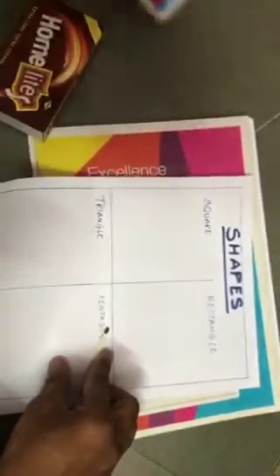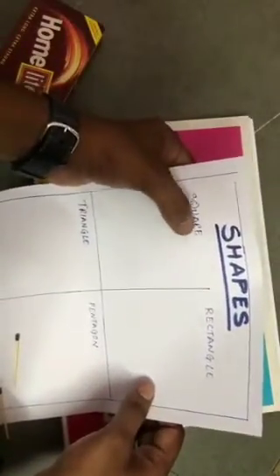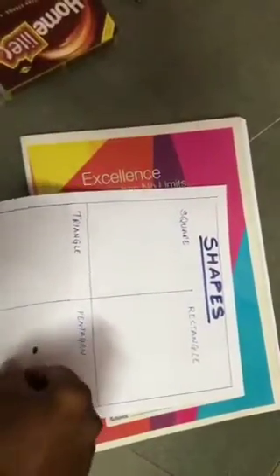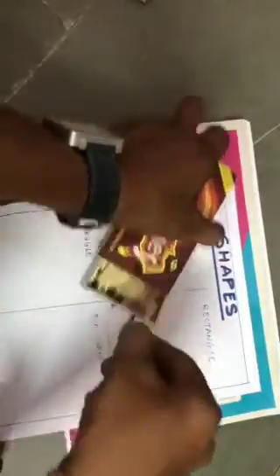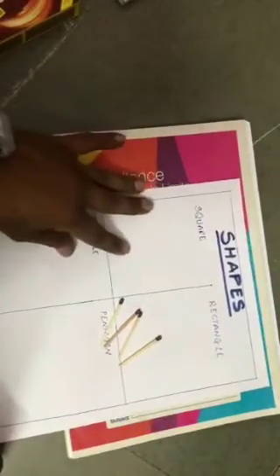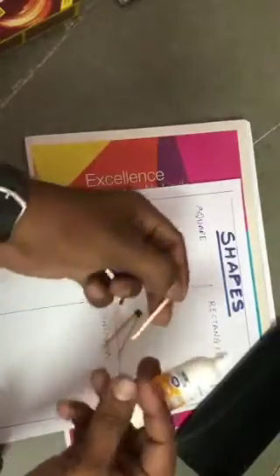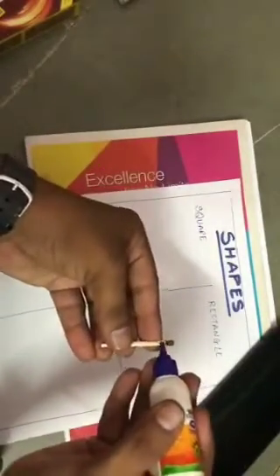The first shape is square — S-Q-U-A-R-E. So first, we all know that a square has four sides, right? Take four mastic sticks: one, two, three, and four. Now the next step — we will apply glue on the mastic like this.